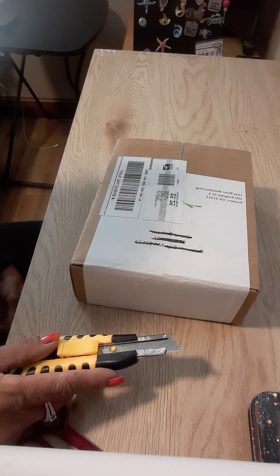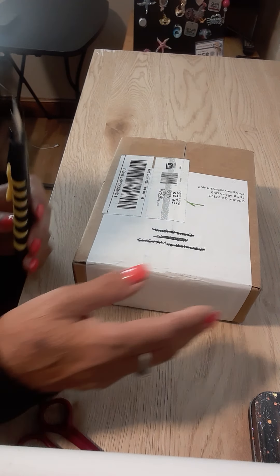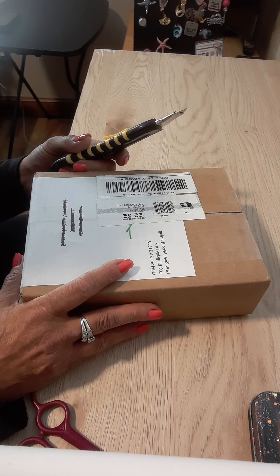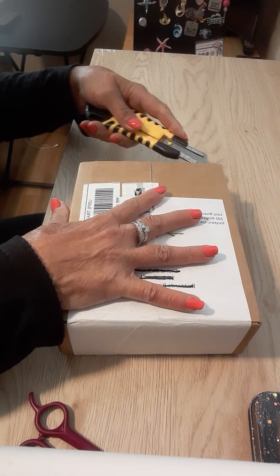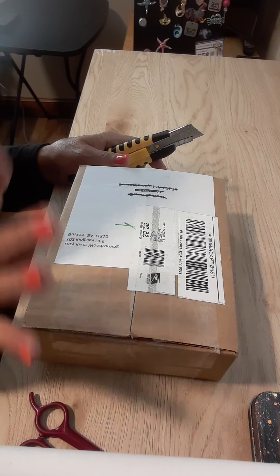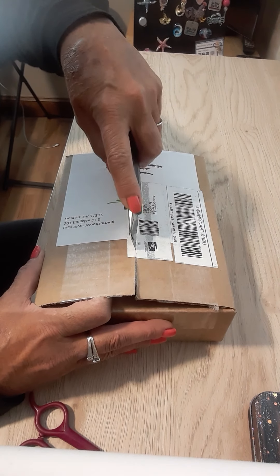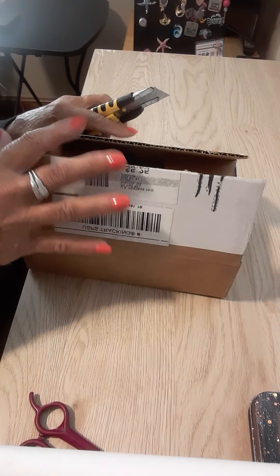Hi guys, welcome back to Diana Loves Colors. I won a prize that came in the mail yesterday for the Drills and Chills event that was open to diamond painters, cross-stitchers, and coloring book colorists this year. I won because I made a comment in the comment section and that was totally random. I just want to make it clear that I did not win because my diamond painting was bigger or nicer or anything like that. It's not that type of event — it's just to share our diamond paintings and crafts and have fun doing it.